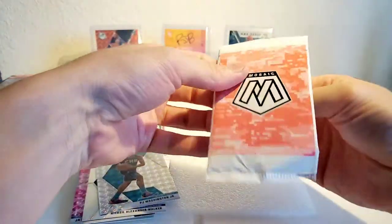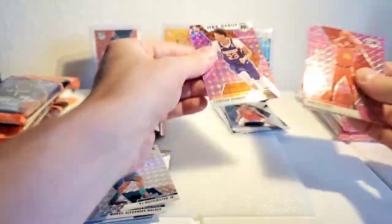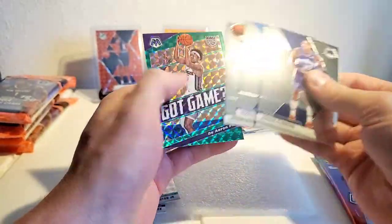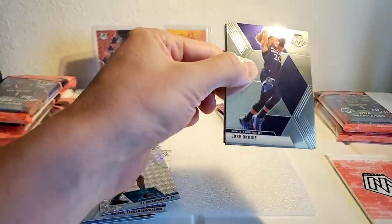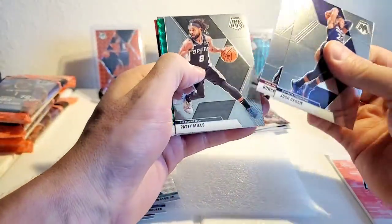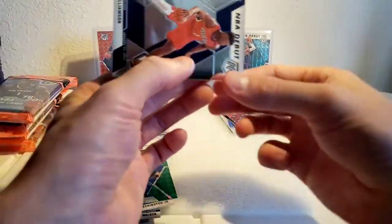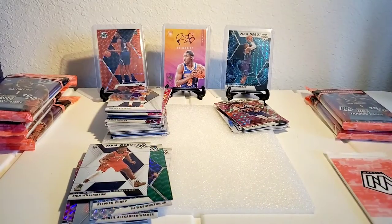Getting the pink open here — Damian Jones, and Cam Johnson. Clarkson, Sabonis, Tatum, De'Aaron Fox. Okoro, Robinson, Patty Mills, Steph Curry MVP green — sweet, take that. Julius Erving — and another Zion! That's two Zions for the day.